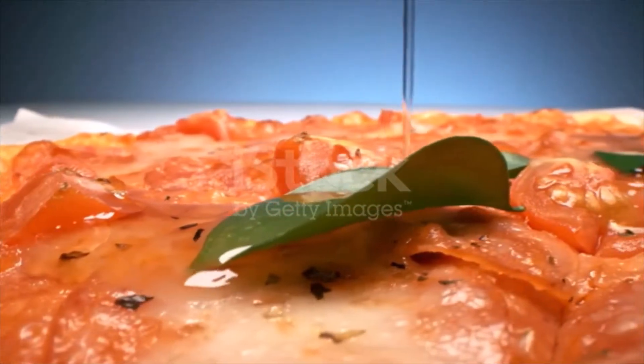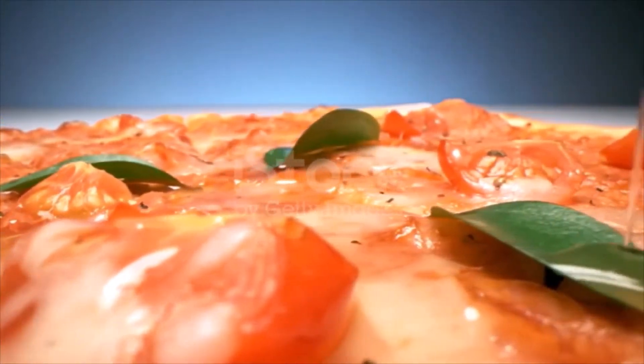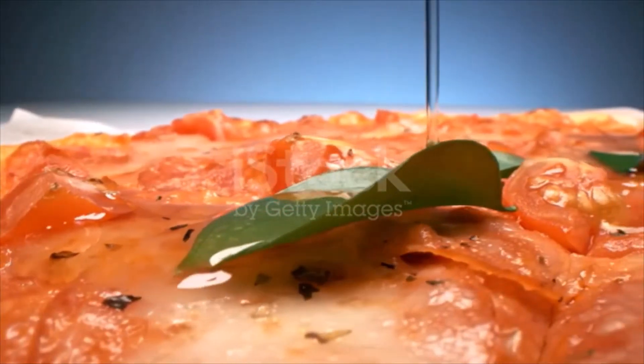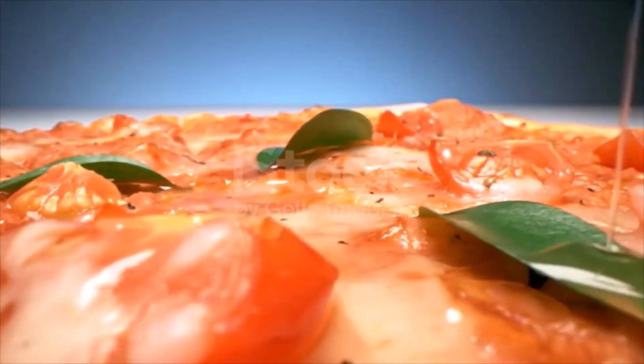One hour before assembling the pizza, remove pizza dough from the refrigerator and let it rest. Place a pizza stone in a cold oven and preheat the oven to 500 degrees. Mix the flour and cornmeal together and sprinkle over a non-porous work surface, like marble, granite, or laminate.